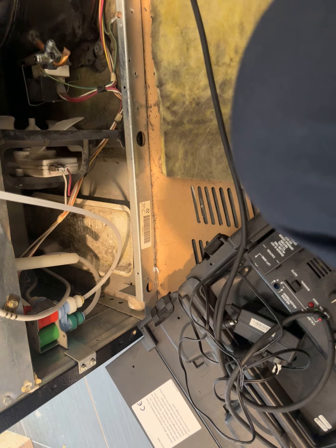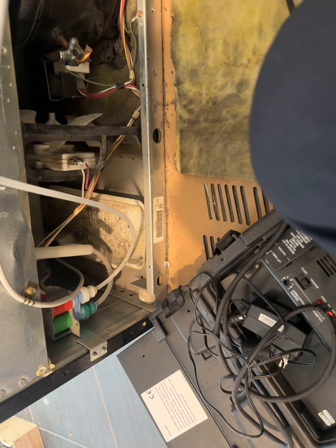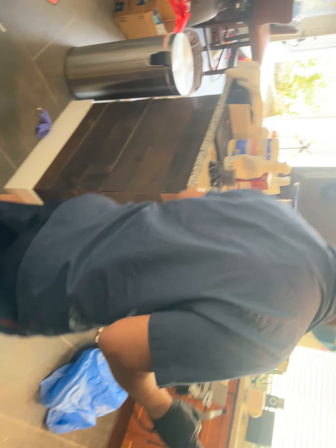We're gonna use a RLD H10 Pro that can do 134A sniffing and we're gonna see if there's any leaks here. We put the piercing valve all the way, tighten — no leaks there. Go ahead and try inside.